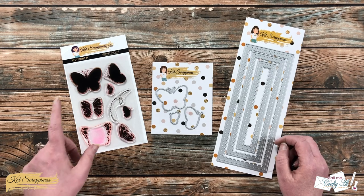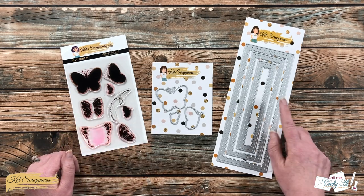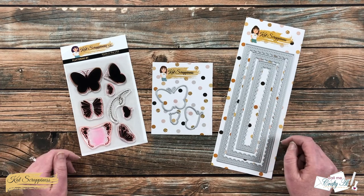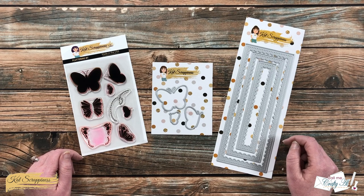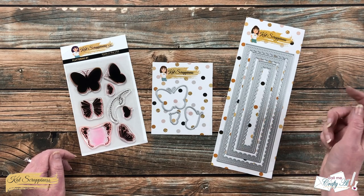In front of me are the main supplies I'll be using for today's slimline card: the new Fluttering By stamp and die set, as well as the Slimline Reverse Scallop die set. As I add other products and tools during the process I will let you know in the voiceover, but as always if you have any questions you can leave those in the comment section below.